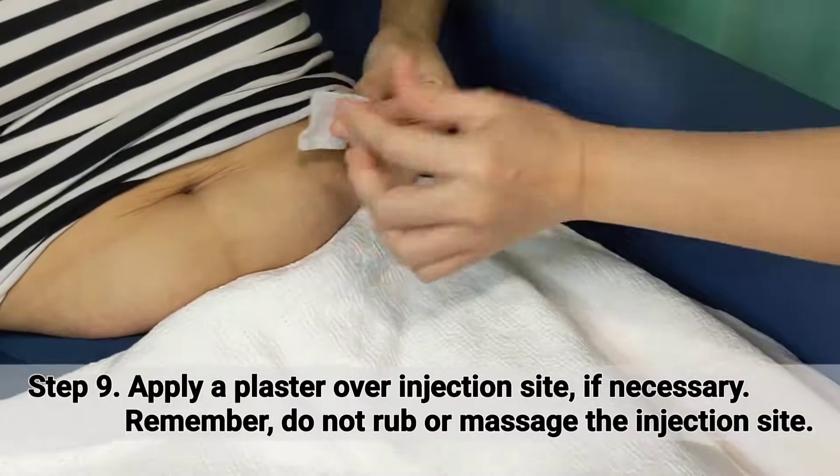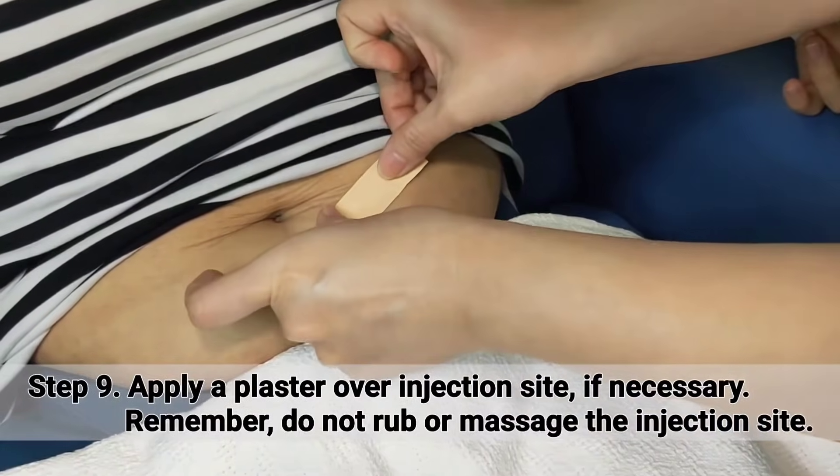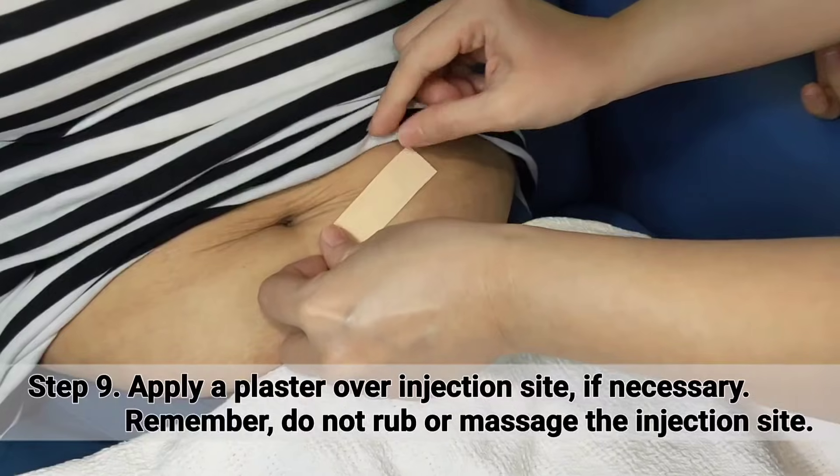Apply a plaster over the injection site if necessary. Remember, do not rub or massage the injection site.